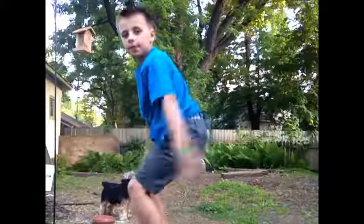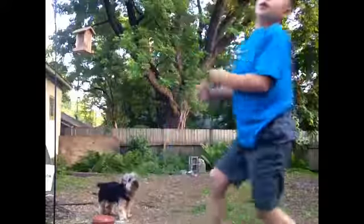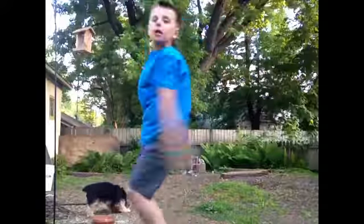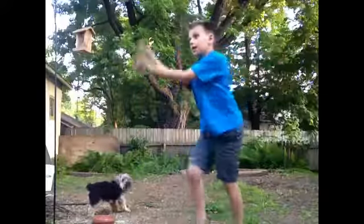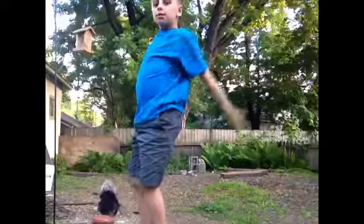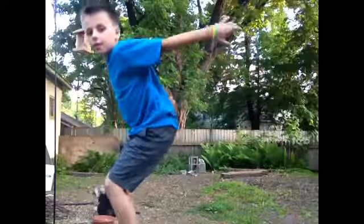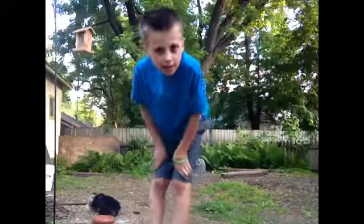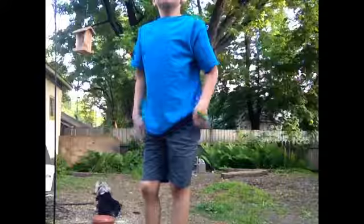Don't do a backflip just like this. Start off kind of like this, and then go like that, and then you'll get enough height and land it.